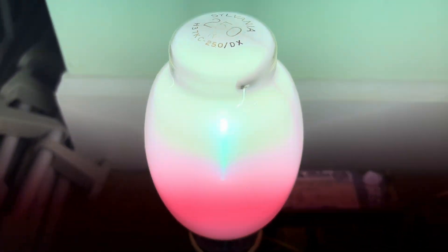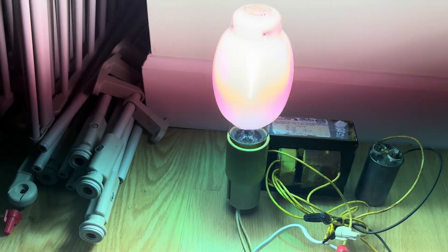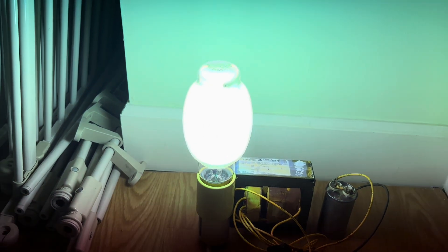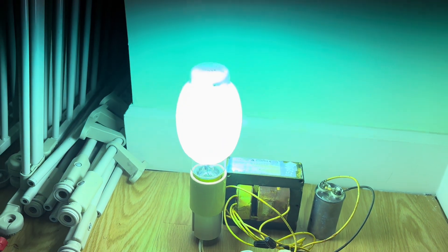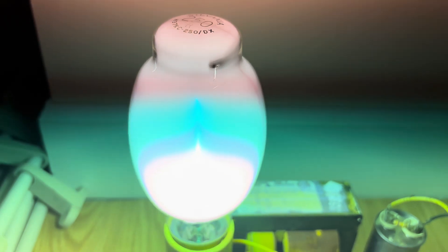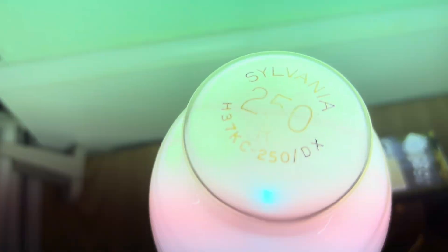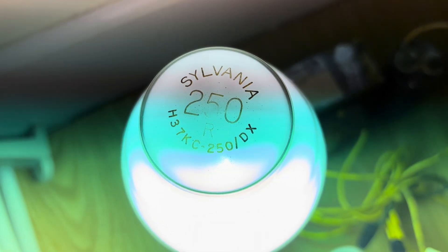All right, so here we are pretty much fully warmed up and the color is actually really, really nice. The CRI is pretty bad, but at least skin tones — not on the camera, but in real life — look natural. It's definitely not the brightest thing in the world; it's only a 250 watt mercury lamp and it's a lot dimmer in real life. But there's pretty much no glare from a bare arc tube because it's not a clear lamp, and the coating is providing a whiter quality of light. Anyway, that is pretty much the Sylvania 250 watt deluxe white mercury vapor lamp, or light bulb. Thanks for watching.